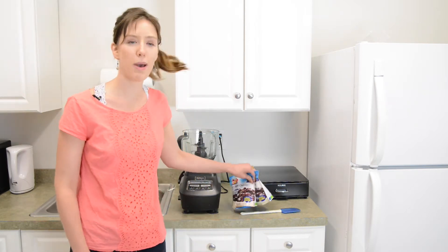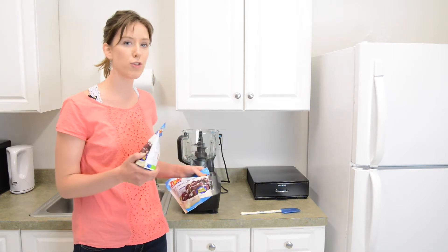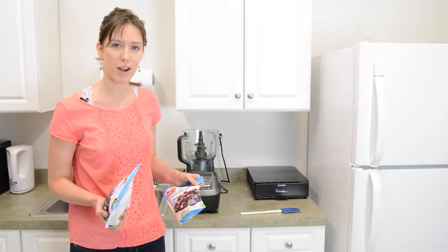So we're going to get started. We have two bags of frozen cherries. All you have to do is throw these frozen cherries into the food processor or high-speed blender, get it going. It takes about 10 minutes and we're going to get going right now.